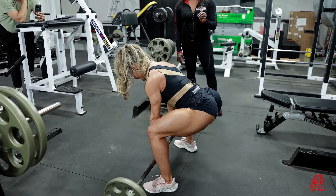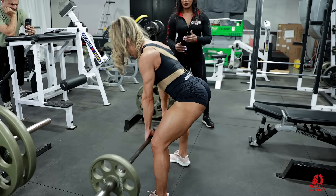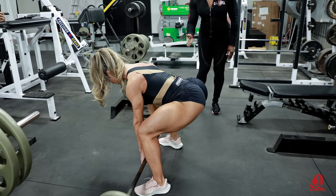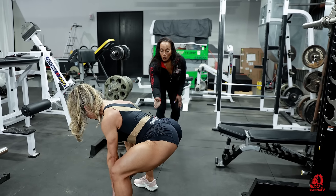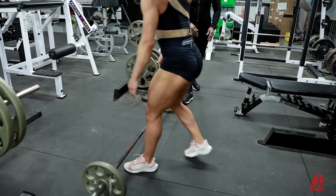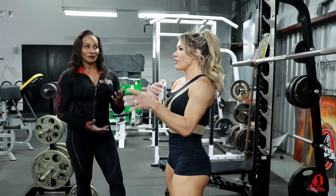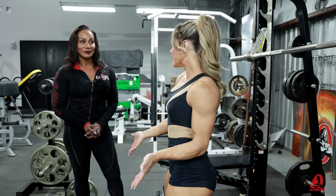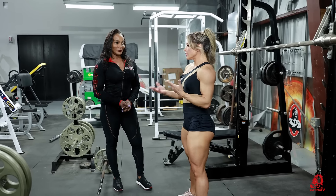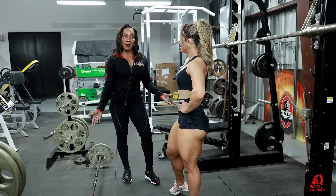This would be like a regular deadlift — her legs are further apart. And if you notice, she keeps that bar close to her body. It's almost like that bar runs up her shins into her calves. That was perfect. So you just demonstrated two exercises that are in the deadlift family. You can do them at the gym because it's just a bar, or at home too. You can also do it with dumbbells, but you prefer the bar.